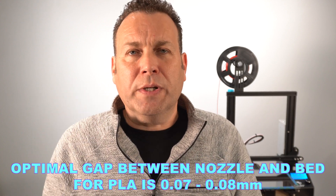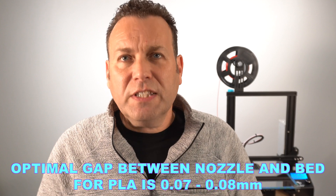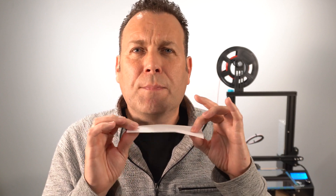The optimal gap we'd like on a 3D printer is 0.07 to 0.08 millimeters. So when we're using traditional paper in a strip like this, we're actually getting a little too much gap. It will work, and many people get fantastic results using it, but the paper is a little stiffer and can be a little harder to dial in easily.